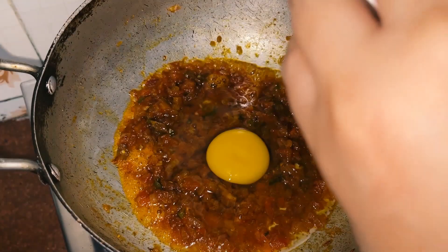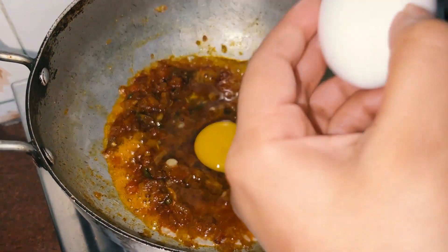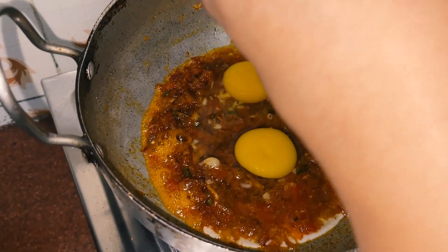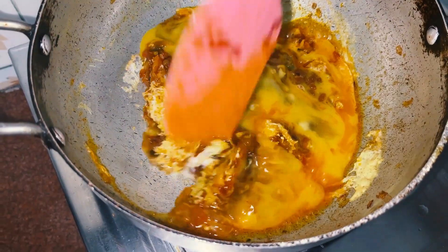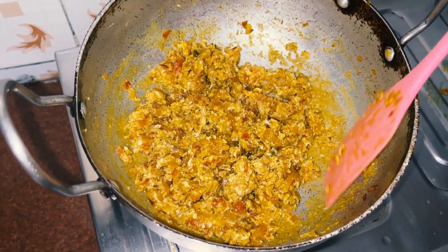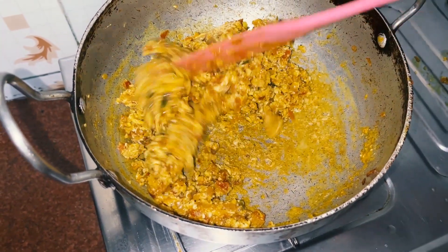Now I have added onion. I will add onion. I have added onion, I have mixed onion. Now I have mixed it well and it is almost ready.